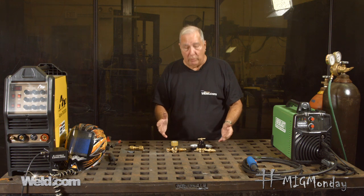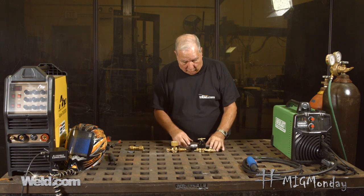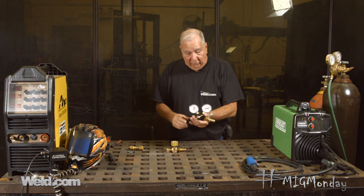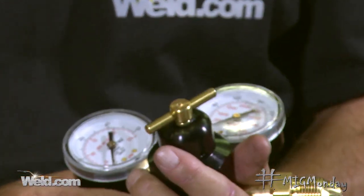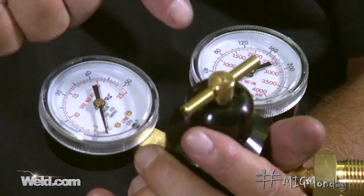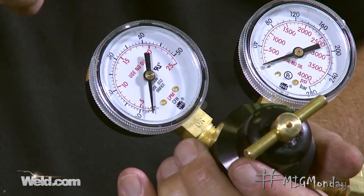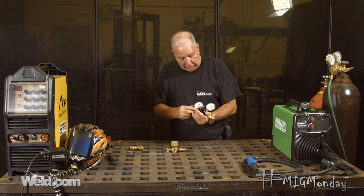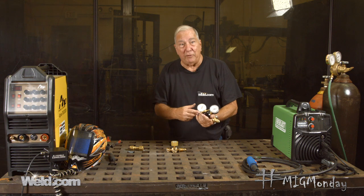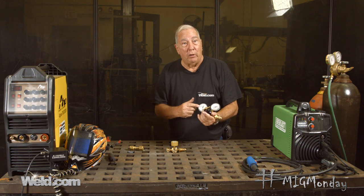I know the ones I prefer, but first let's look at a couple that typically come with the small home welding machines that are set up for MIG. This is a pretty typical enclosure when you buy a small MIG welding machine. You have one dial that tells you how much gas is left in the tank, and the other dial is the flow meter — this is what you set for the proper flow for the gas you're using. For MIG welding, you're typically going to be between 20 and 30 cubic feet per hour on your flow rate.